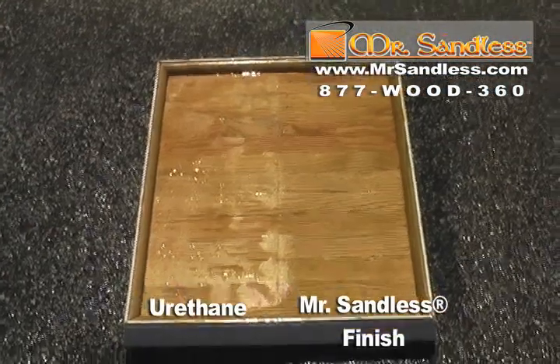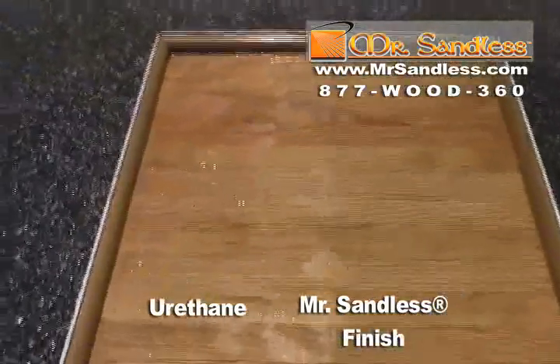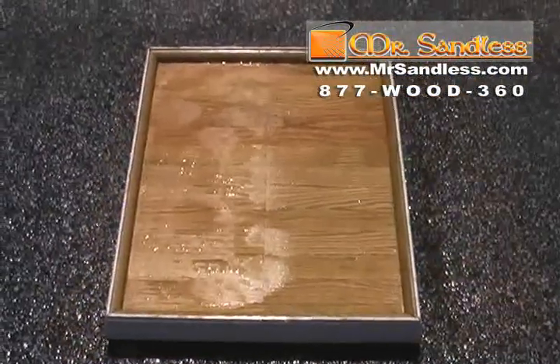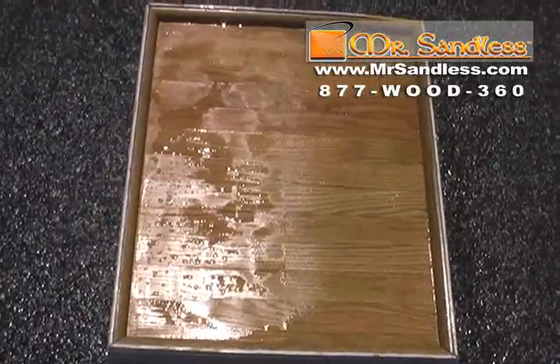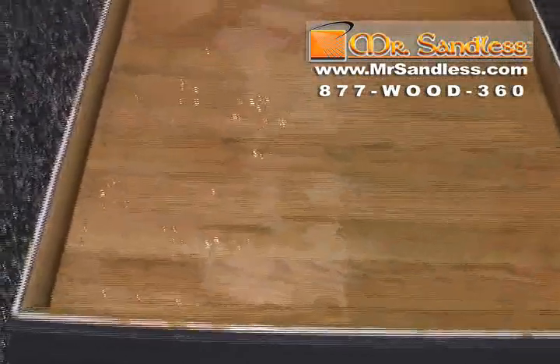Now you can see the end results. The urethane is gone — the color on the urethane side is faded and the finish came right off. Even though there were three full coats of the top-of-the-line product applied with the same sanding techniques: seal the floor, buff it, and then apply two more coats.